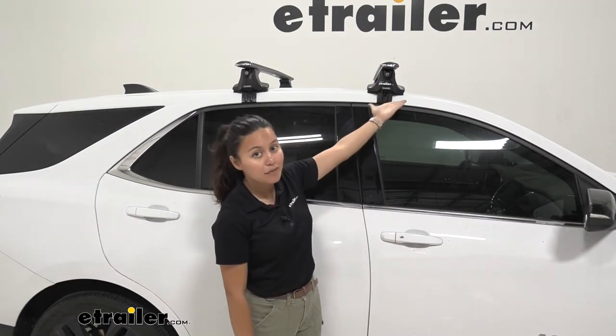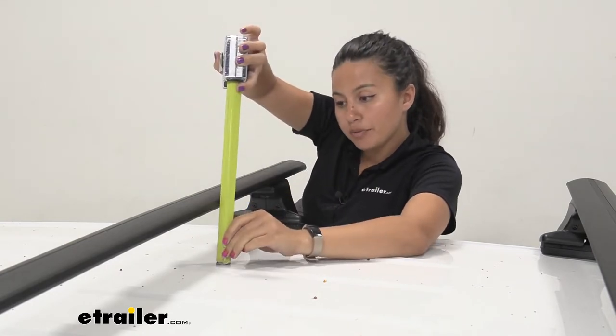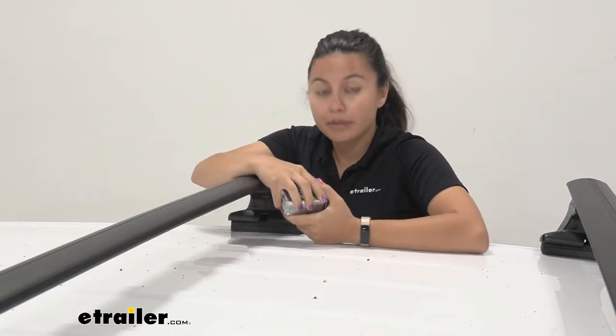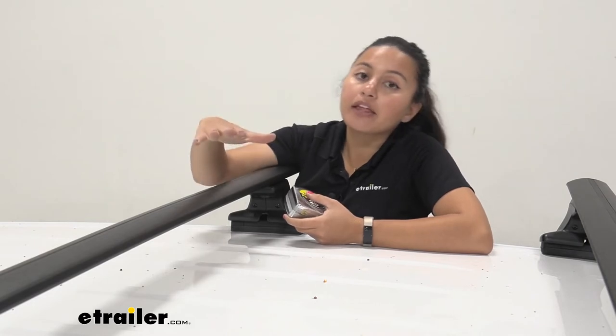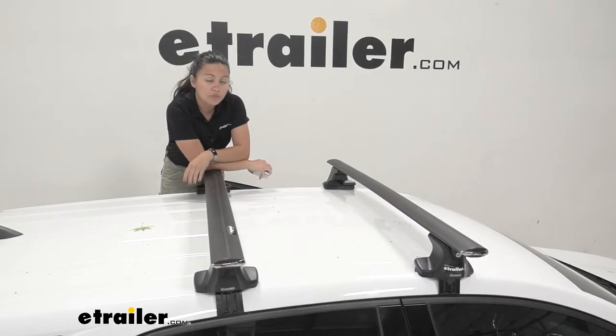Next is the height added to the top of your roof. Measuring from the top of the roof to the top of the crossbar, you have it at four and three-quarter inches, and that's going to be where your cargo sits. So if you're carrying skis and snowboards, those will be sitting up on there plus on top of your accessories. If you have extra-large bindings, you want to make sure you have enough clearance between your cargo and the top of the roof so it doesn't hit your vehicle.